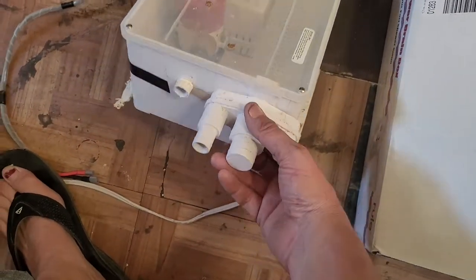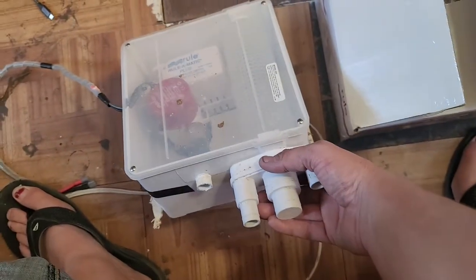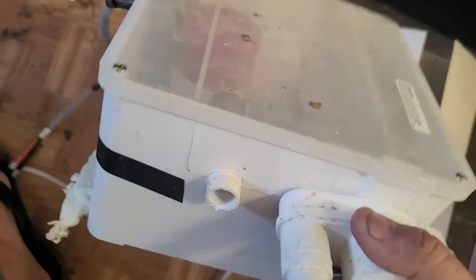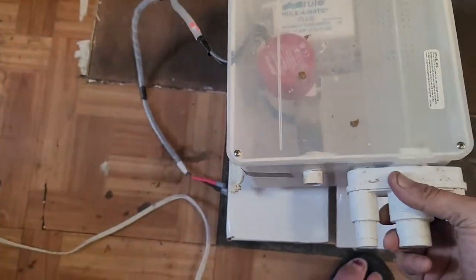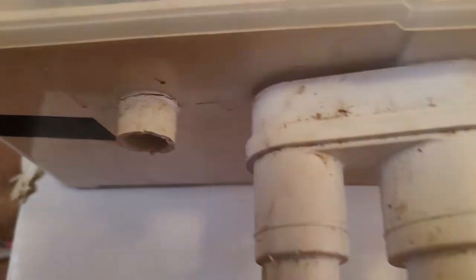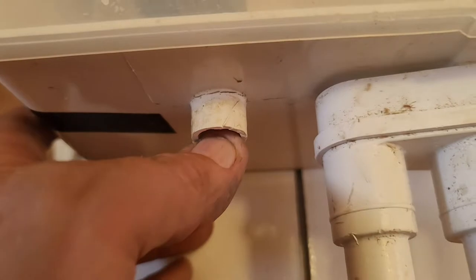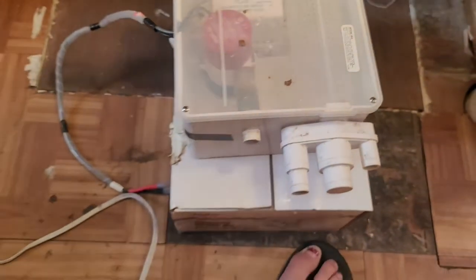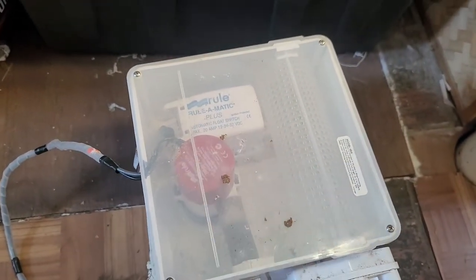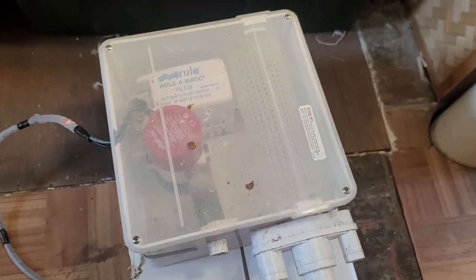This is the old one that I've removed — the Rule-O-Matic shower pan box thing. The only reason I'm replacing it is there is a crack here, it's cracked there, so it's useless now. However, the pump and the float switch both still work, so I'm going to scavenge them out of there and keep them for something else.